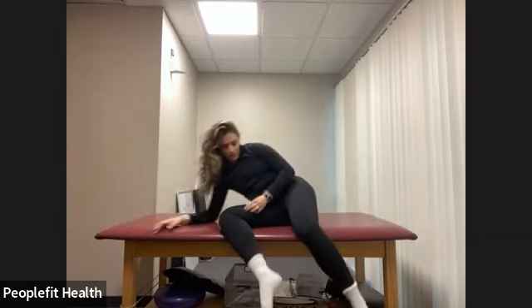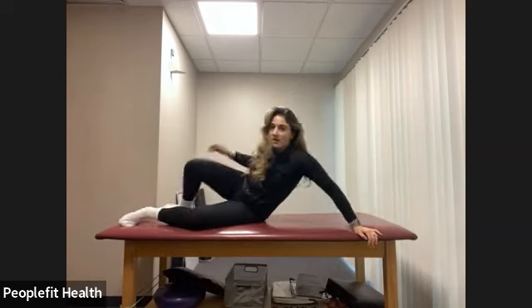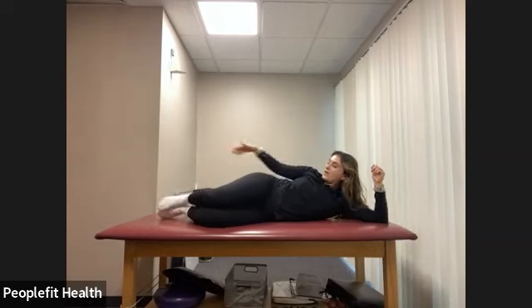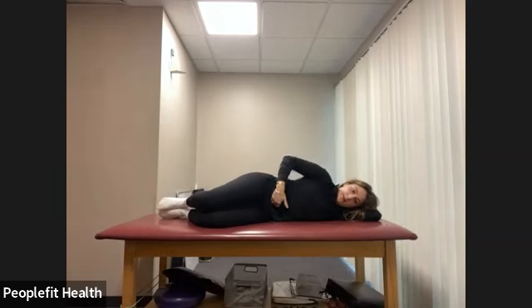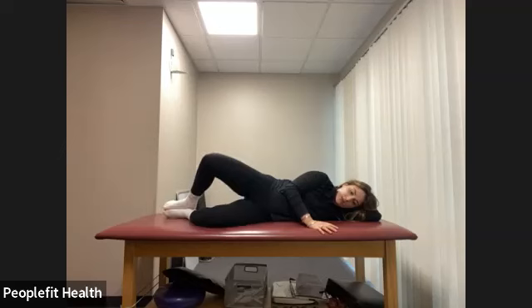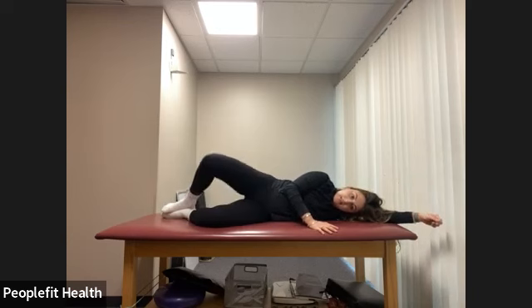Roll onto your other side. Same thing here, starting with our clamshells. Knees are bent — try to keep your feet, hips, and shoulders all in line. Pulling the belly button in, keep those hip bones pointing straight forward. We lift up one and lower, for eight counts. Now we pulse — just come down halfway with that knee and lift up for eight counts.